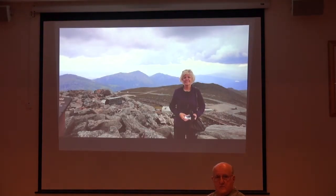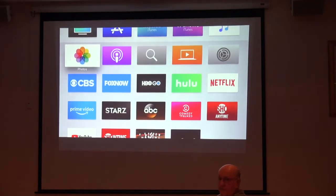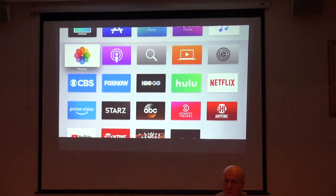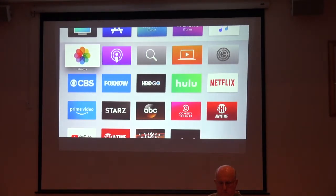Apple probably put that Memories slideshow together automatically. You can change the music and put whatever you want. If you do Memories on your iPhone, you can make your own memories. Regarding applications you download, there's a list of providers that allow you to use credentialing — Comcast may or may not be part of that. Oh, did they just change it? We'll find out in a minute.